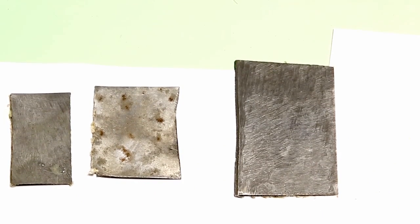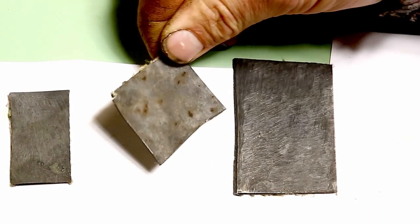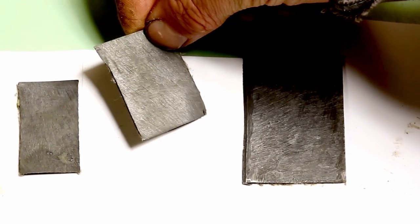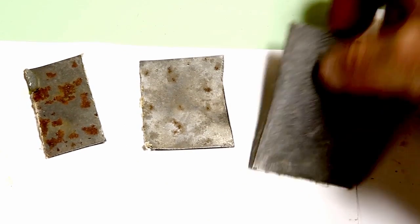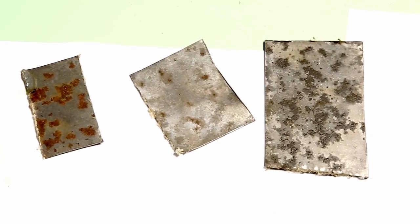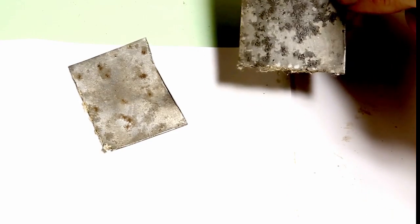There's the apple cider vinegar — completely clean on the light rust side, and just about there on the old rust side. And the white vinegar, nowhere near as good. So white vinegar is probably the lower performer here, probably the apple cider vinegar followed by the molasses.